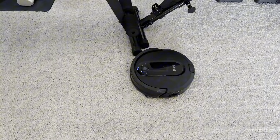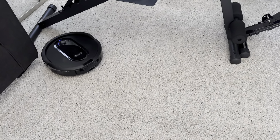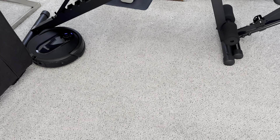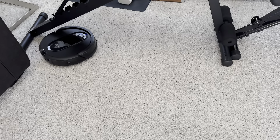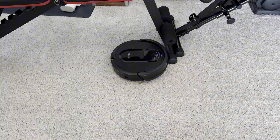We've had other brands of robot vacuums before and while they did pick up things and they did work, having the intelligent IQ system that actually goes in a planned pattern is a game changer. What's nice about it too is that if it has to miss a spot because you have an object in the way, it knows and it comes back and gets around it on the backside.